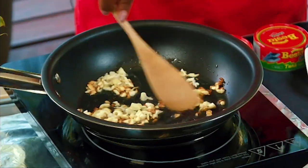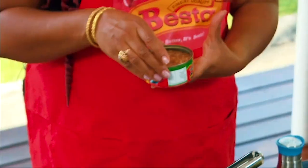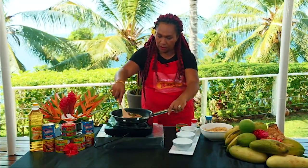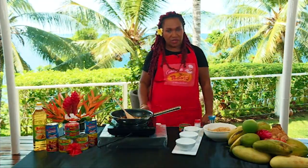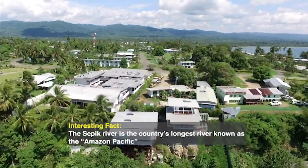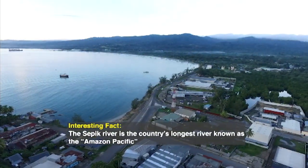Our garlic is nice and brown. Once we add in our spring onions, we just mix it all together — make sure it's all incorporated. Now our garlic is nicely golden brown. That's where we want it. So we're going to add our star ingredient, which is Besta tuna flakes. So we're just going to put that in there. While we're waiting for our tuna flakes to heat up a bit — one interesting fact about Sepik: the Sepik River is the country's longest river, known as the Amazon of the Pacific. The region is home to tribes such as the Chambri tribe, where reverence of crocodiles is enshrined at the heart of male initiation — the ancient culture known as the Crocodile Men of PNG. That's just one of many interesting facts.